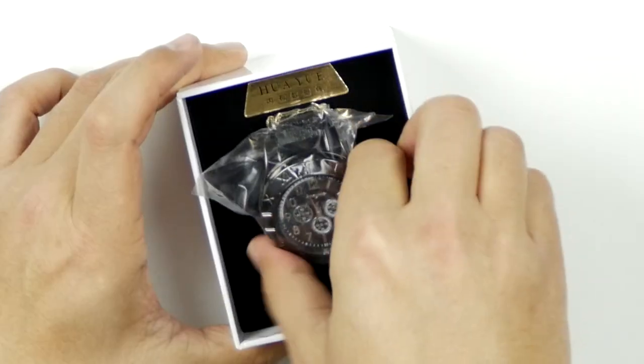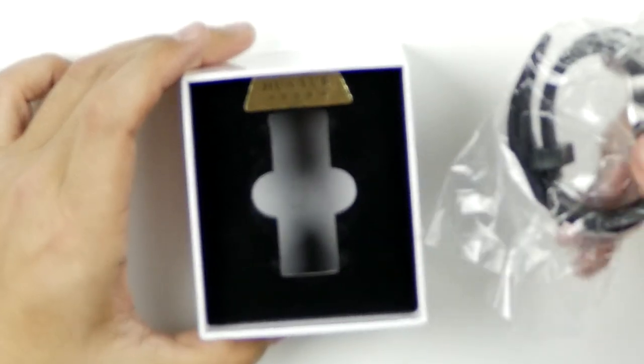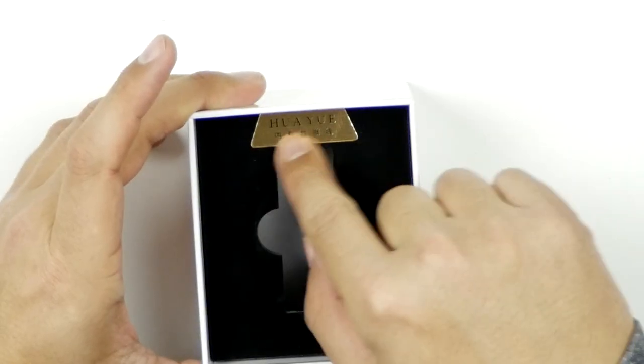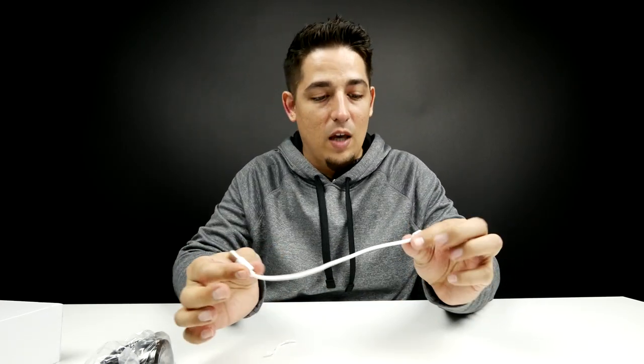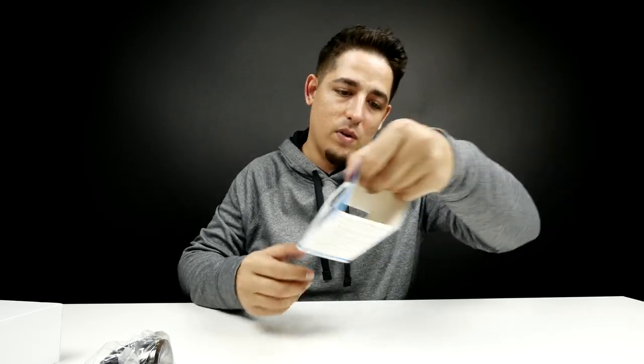Oh, it's a good looking watch — look at that. That's not a bad looking watch. Let's pull this bad boy out. Nice presentation. Huawei? I don't know. I'm just insulting them now. Small micro USB cable — that's always good. That's everything. There's no instructions or anything in the box, I believe.